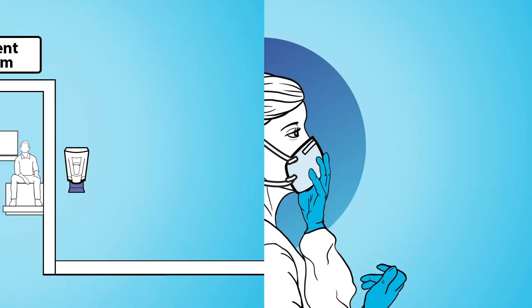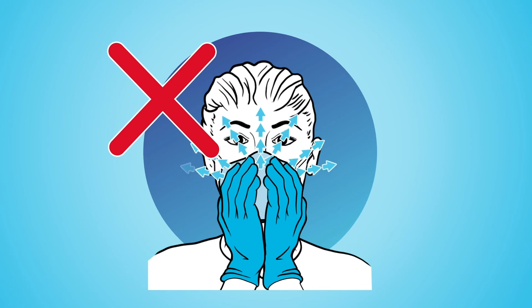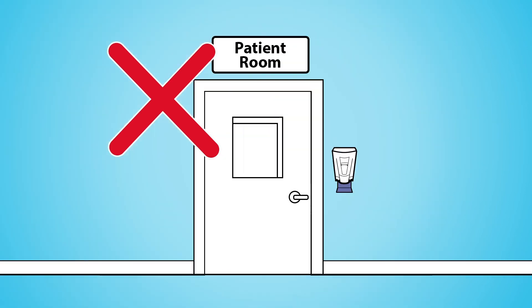Make sure you completely finish donning before you enter the patient room. Do not enter if you cannot get a proper seal. Do not touch, readjust, or take off the respirator while you are in the patient's room.